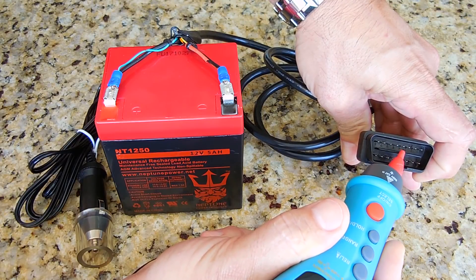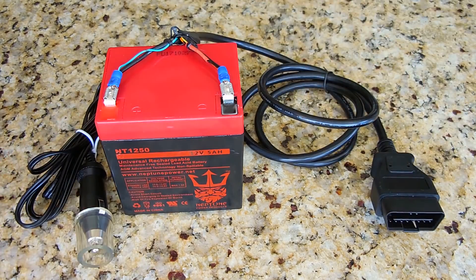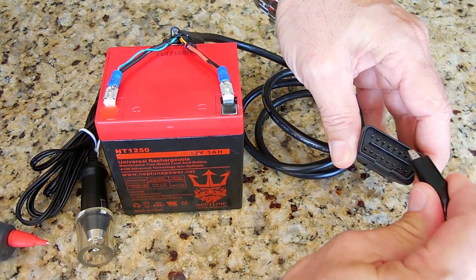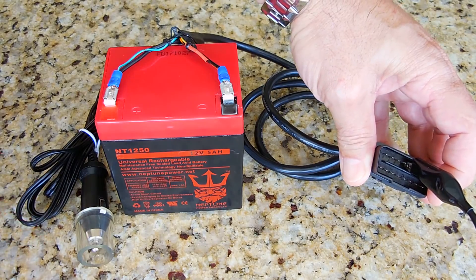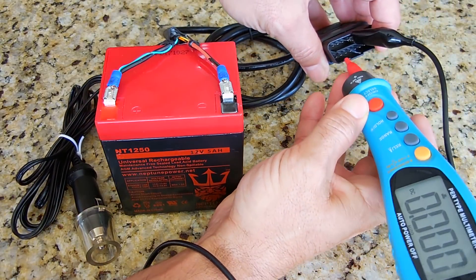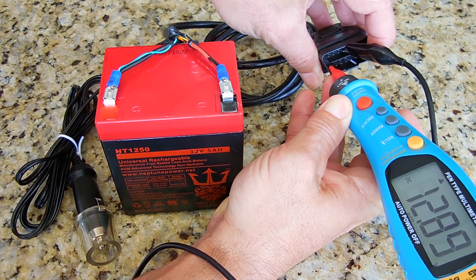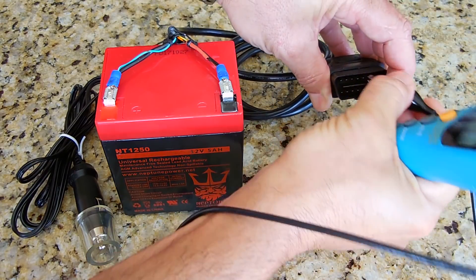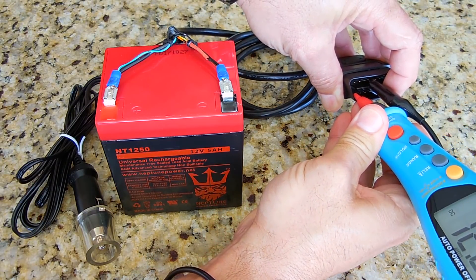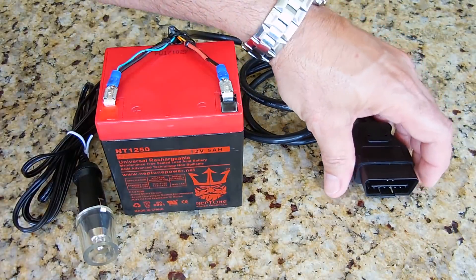It's extremely important that you use the exact pins I'm showing here. Do not use the wrong ones, otherwise you can damage your vehicle's computer system. When everything is connected, verify it's correct using a digital multimeter — place it on pin 4, then touch pin 16, and you should read around 12.89 volts. Then move to pin 5 and do the same — you should see 12.90 or 12.89 volts. That confirms it's working properly.